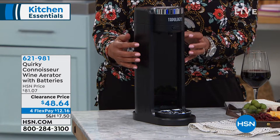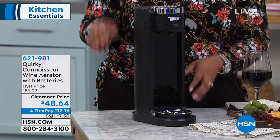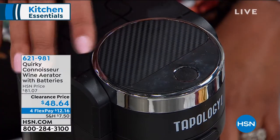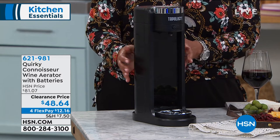This also is going to chill your wine, give you the ounces that you want, whether you want a bigger glass or a small glass, and it's all at the press of a button. This is $81 normally, $81. The clearance price is $48.64.